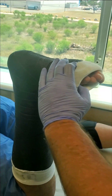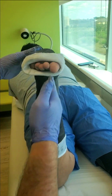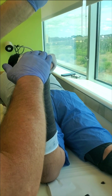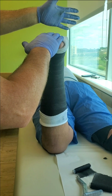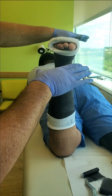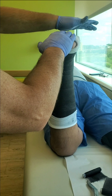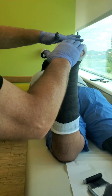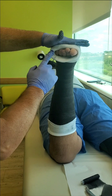Looking at it head-on, you want it to look like the letter T. You don't want them varus or valgus — the middle toe should line up with the middle of the knee. Use the fatty part of your hand to give them their arch if you're not using a modified cast stand. There are cast stands with a built-in arch mold, and those are great. He's got his arch, it's nice and flat, with plenty of room for the toes and lots of cushion so it doesn't rub a blister.